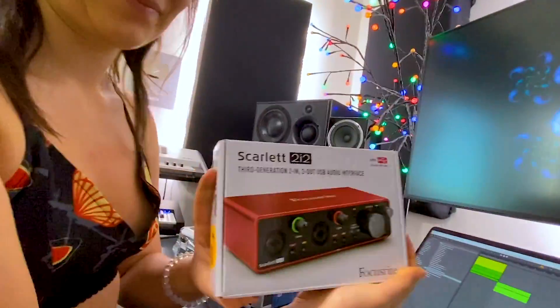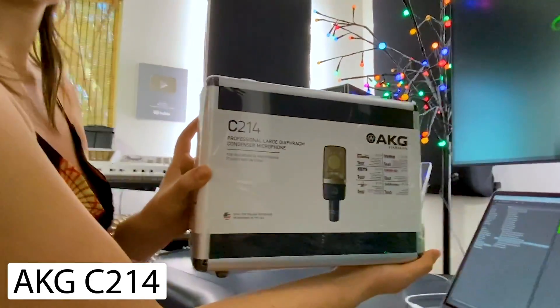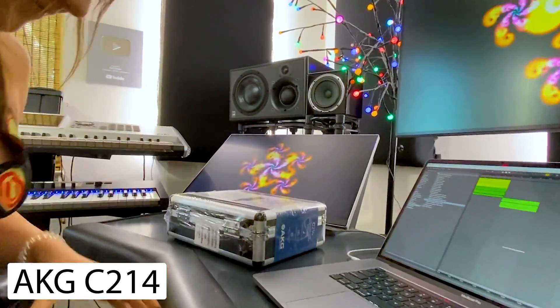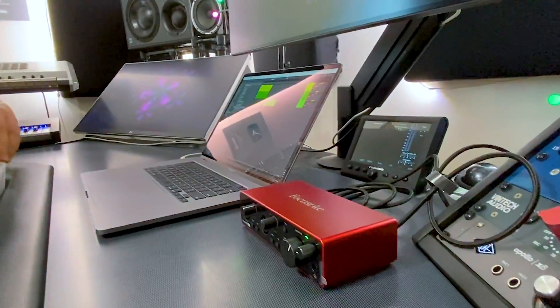So I ordered us a Focusrite Scarlett 2i2 and an AKG C214. Focusrite was actually my first interface. Me too, actually. I'm pretty sure it was everybody's first interface. That's a good one.